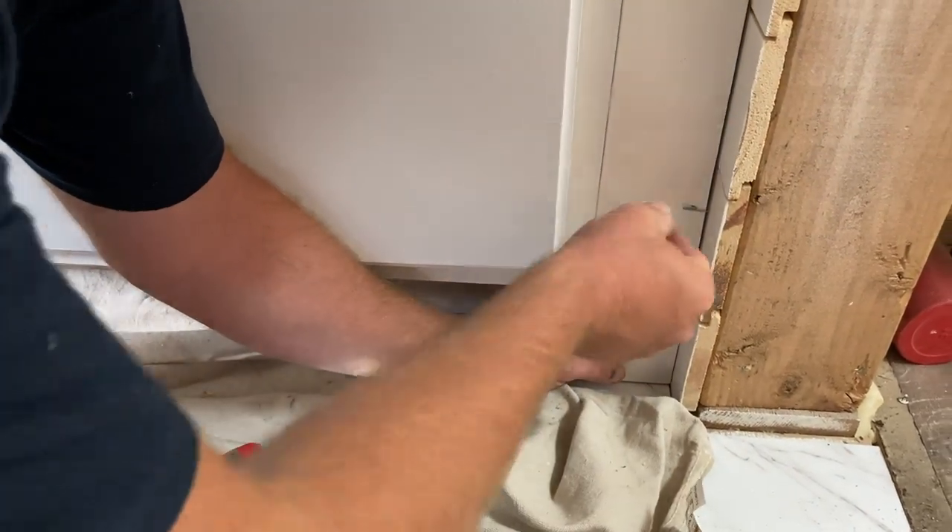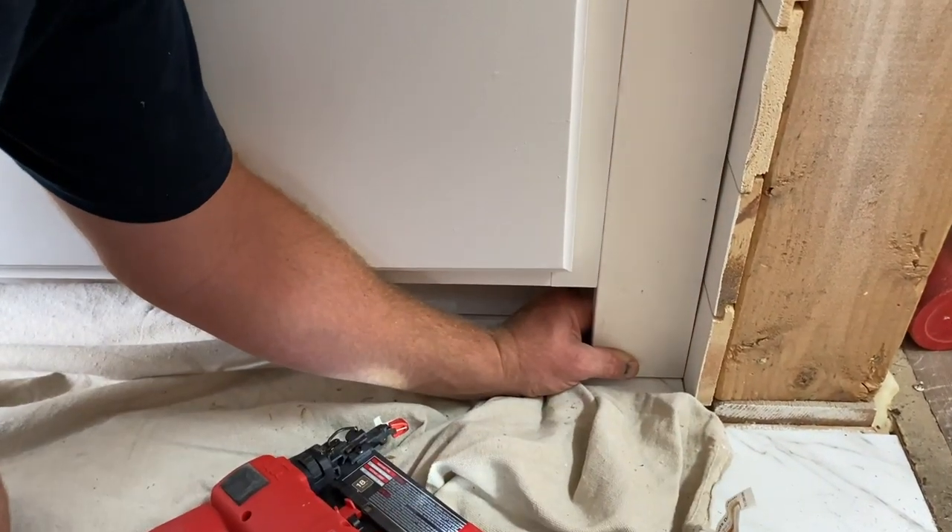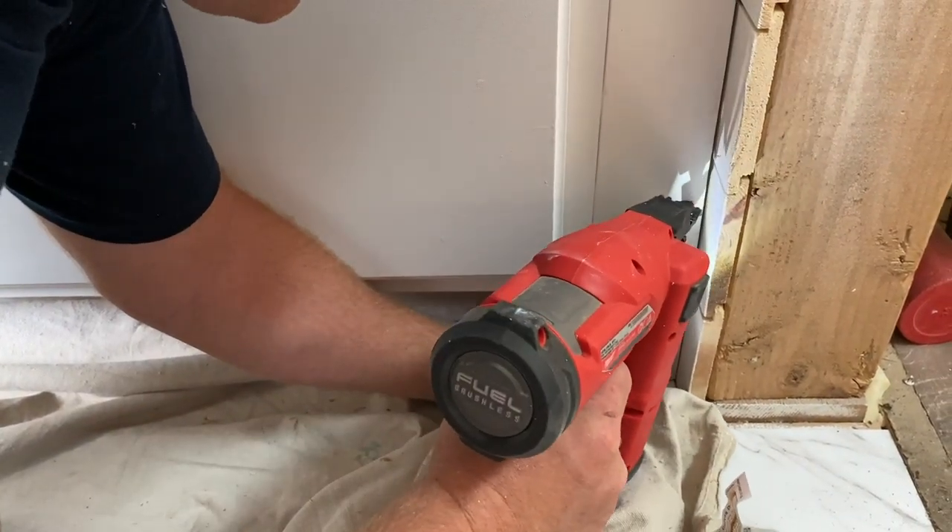Or it'll shoot off and just put holes in the wall. Close but no dice. More angle.